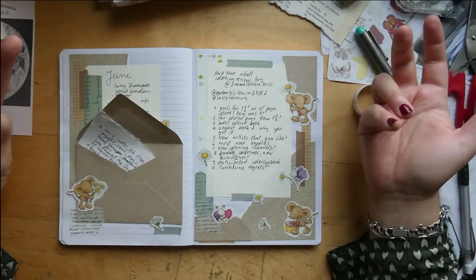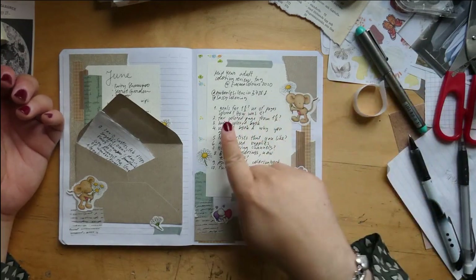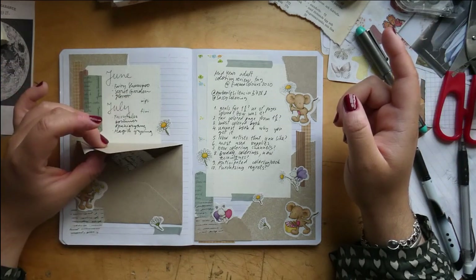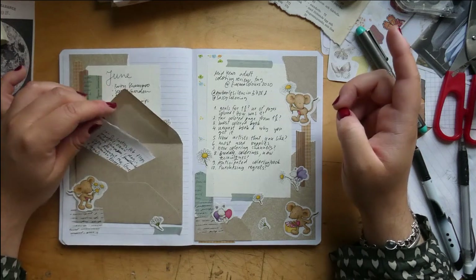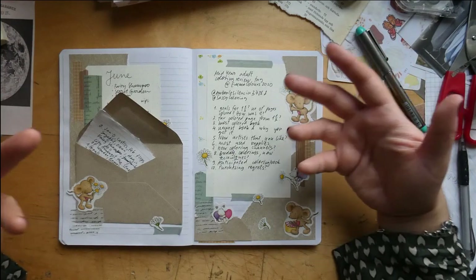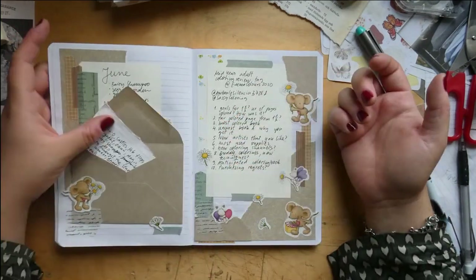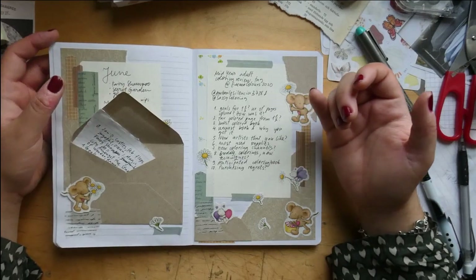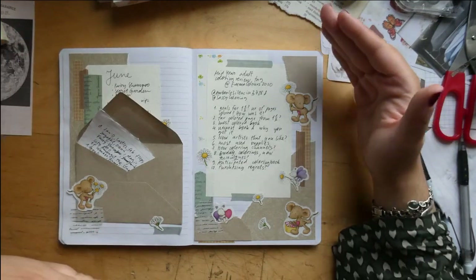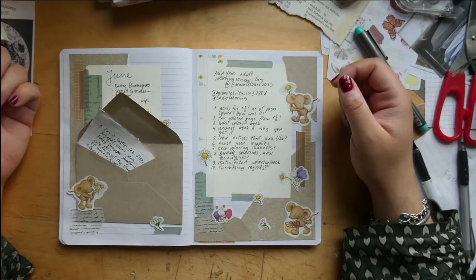Coloring-wise, not that well. Life-wise, okay. But the number of pages colored is still quite surprising — I counted 20 finishes and 20 works in progress, which is a lot. For me, I probably do about 10 per month otherwise, so usually I'd be at 60. So I'm down a third. But you know, that's not everything that coloring is about.